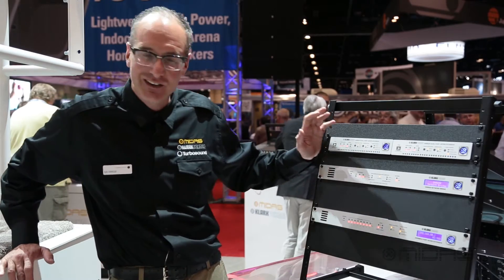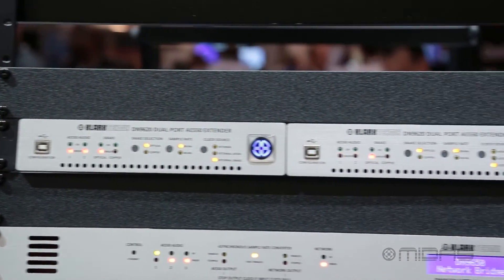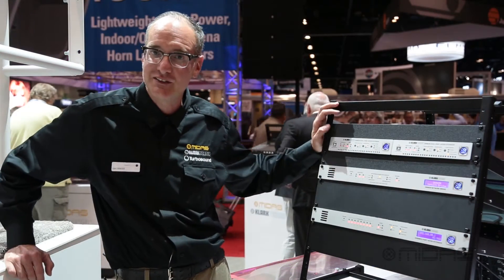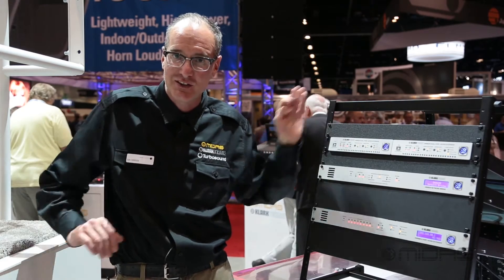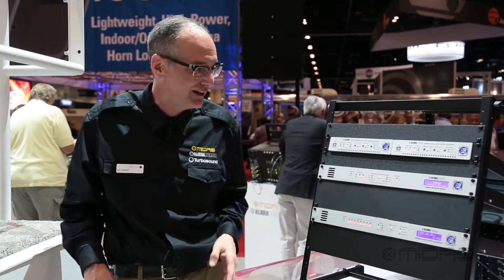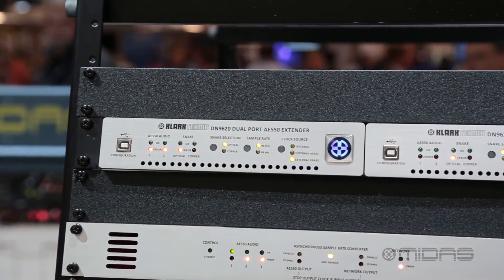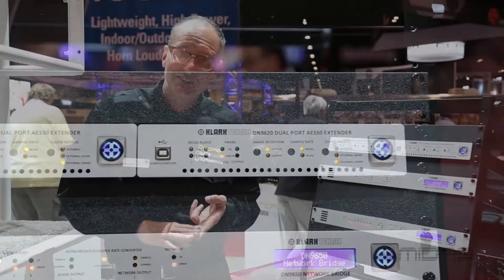We're going to start here at the top. This is the DN9620 — a single rack space dual port extender. This is great for the Pro 1s and the Pro 2s that you just need to get further apart or get fiber connectivity between. It also allows clocking at 48k, so it gives you a fiber option on M Series and X Series stuff.